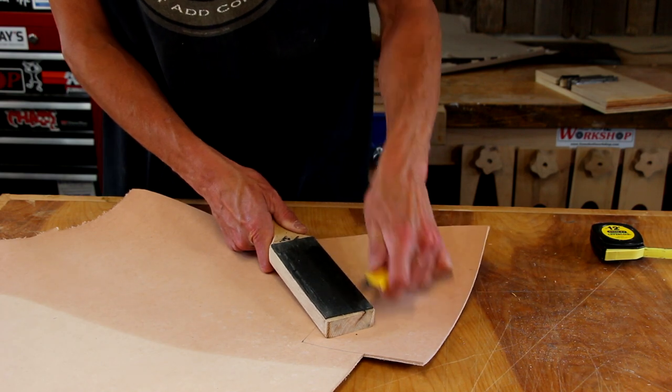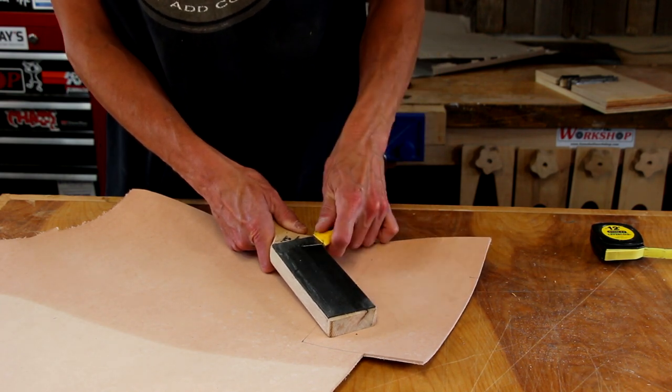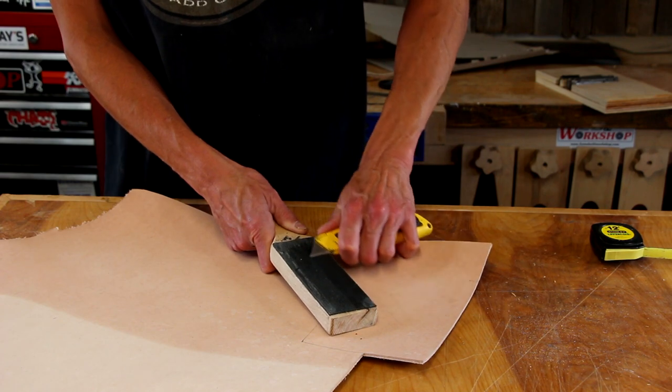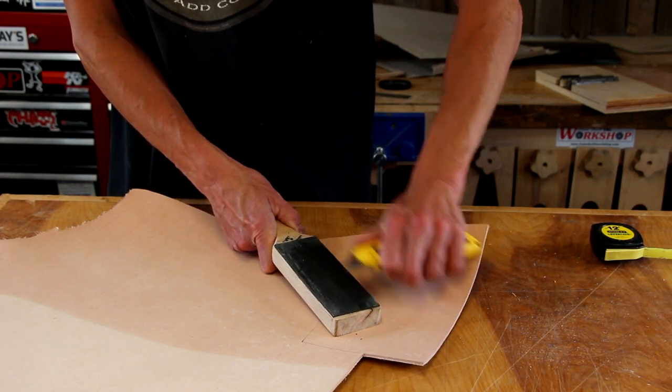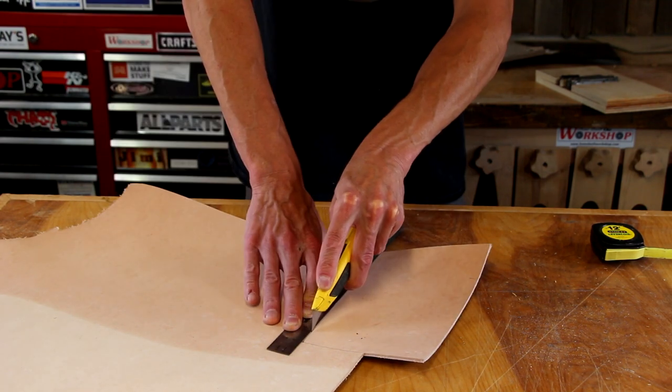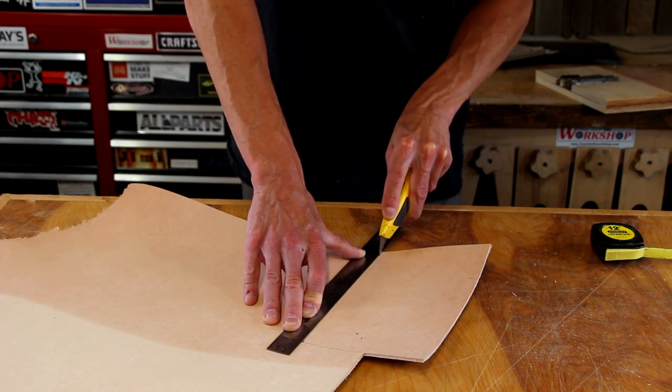After posting my recent video about strops, I decided to actually try stropping a utility knife, and you know what? It's awesome. I will do this a lot more often. Typically I just change the blade, but now this thing cuts like a dream.